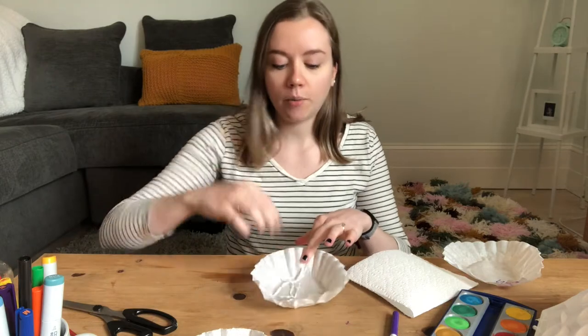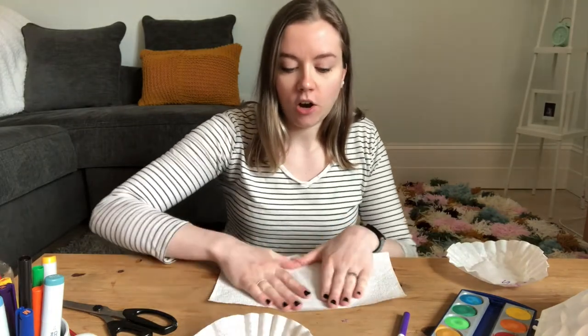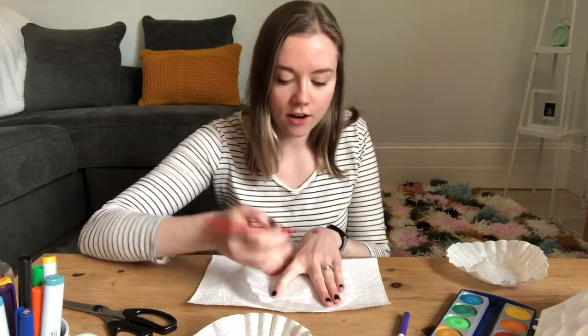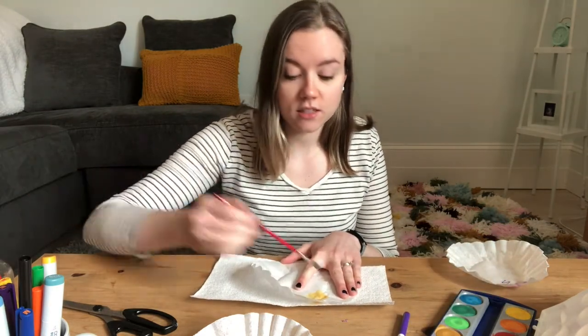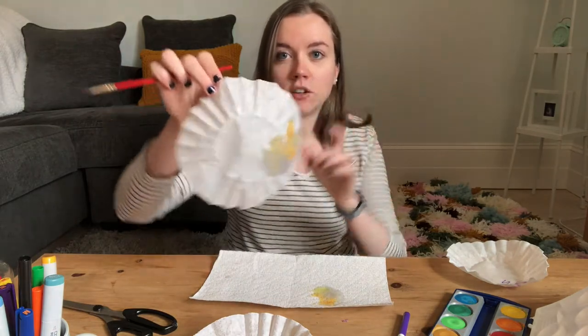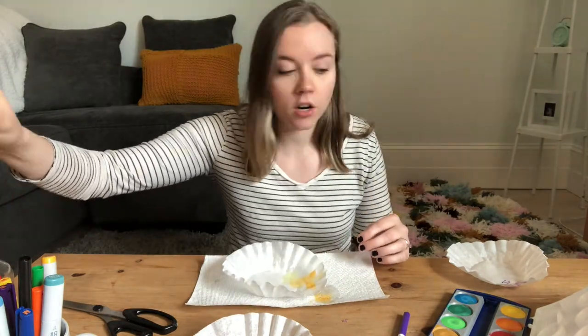The first thing we're going to do is grab our coffee filters and flatten them right out. I'm doing it on a paper towel because this is our coffee table. Start by painting your coffee filters — make sure they're nice and bright and colorful because this is going to be hanging in your window and the sun is going to catch it. The water diffuses all over the coffee filter and it's also really light-colored and easily bleeds through.